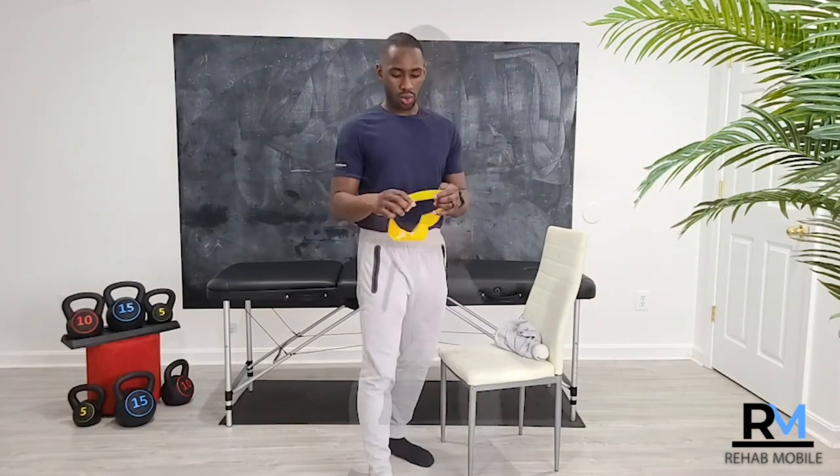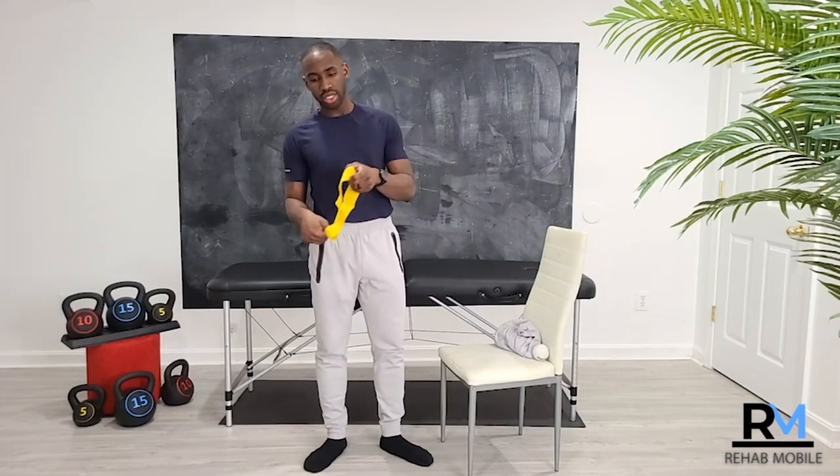Another thing you can do even while in a sling is shoulder shrugs. I'm going to use a resistance band to give some context of what this might look like — we'll assume this is the injured shoulder side, and this band represents my sling.